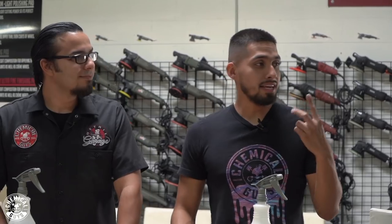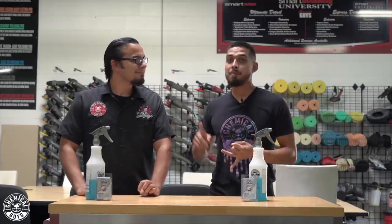I had to bring on Nick to help me out because the owner — first off he's big and scary looking, and his truck is huge. He's picking it up today, so we need to make sure we decontaminate, polish it, and ceramic coat it by the end of the day.